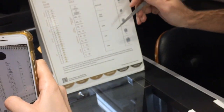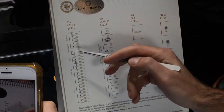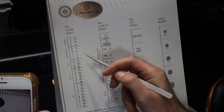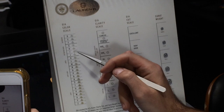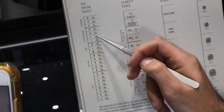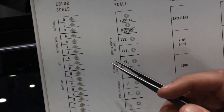On most diamonds we recommend J color or better. However, when talking about an oval or pear-shaped diamond, you probably want I color or better. When it comes to an emerald cut, you can give up a little bit more on color. But segueing over to clarity, you want to get something with very high clarity for an emerald cut.